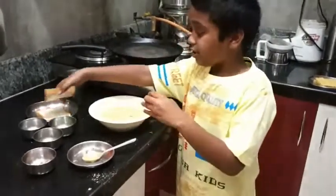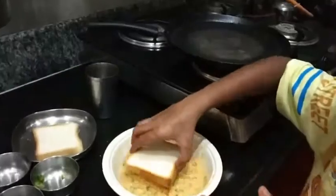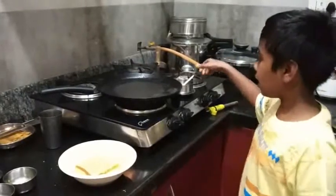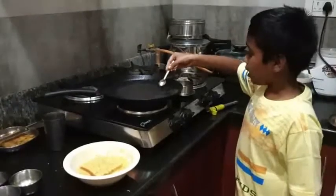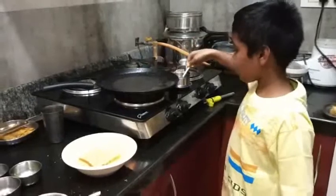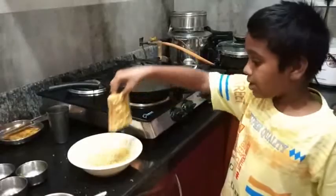This is the bread. The bread is full coat. The bread is ready with sauce and mayonnaise.